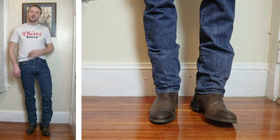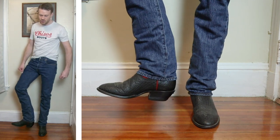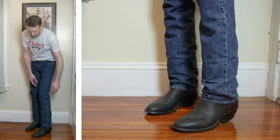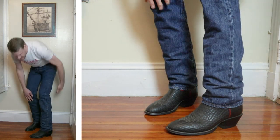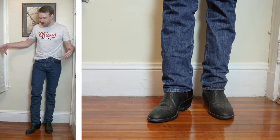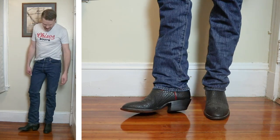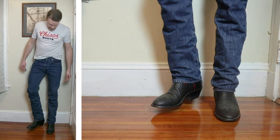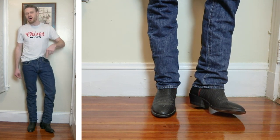Now let's try it with another round toe — a U-Toe Hondo boot. Here we have the Hondo 2670. This has a U-Toe and a 2-inch heel, a little bit less round than the Roper Toe. I like this a lot better because it is a taller boot — it comes up 14 inches high. That gives the jean much more space to even out across the top of the boot. The Roper was only 11 inches, so the jean could sloppily sag into it, but I don't have that problem here. I'm actually really liking this look. All of these boots have their own videos at the links in the description.